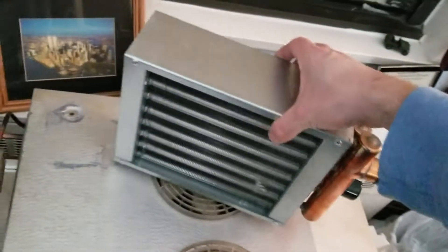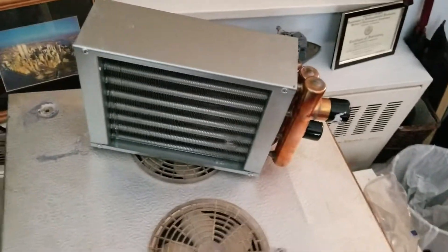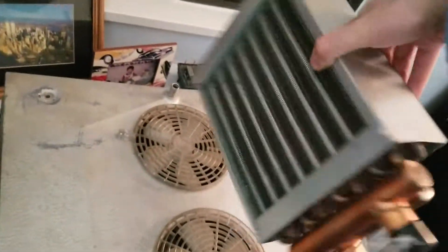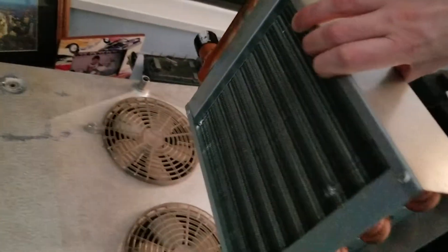A friend lent this to me, so that's how I got it. We also have the condenser coil, which I got off Amazon. It's an 8x8, 3-row coil, and it's actually a really nice little coil. Honestly, for this system it's probably overkill, but it's going to do the job.